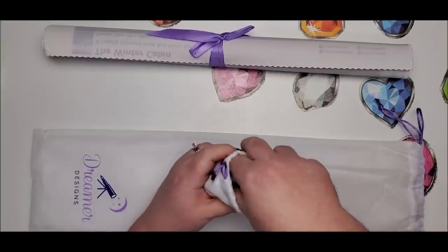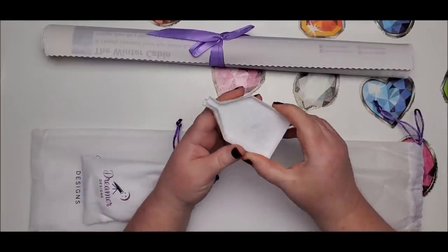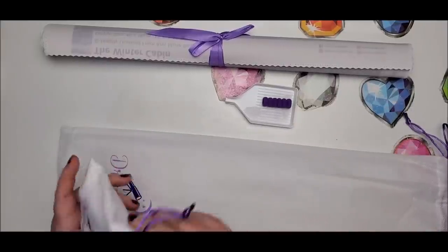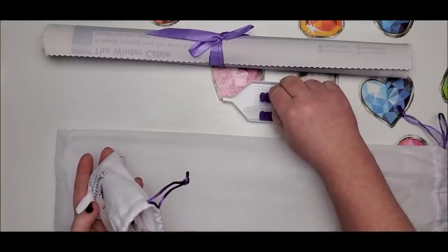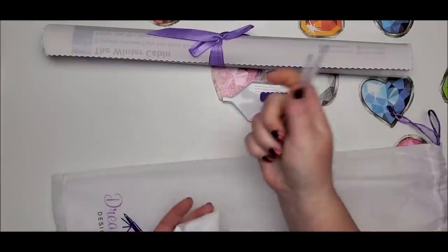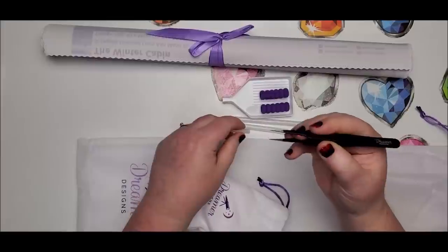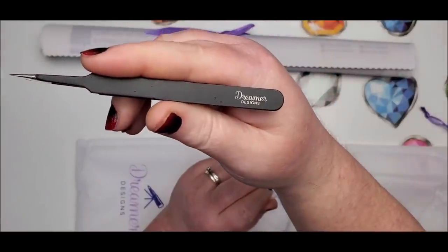Let's pull out the trays. We get two white trays with the Dreamer Designs logo on the bottom. We also get one squishy — and a second one — so they are purple, which seems to be their signature color. And then we have two drill pins and a pair of the sharp pointy tweezers, which also say Dreamer Designs on them.